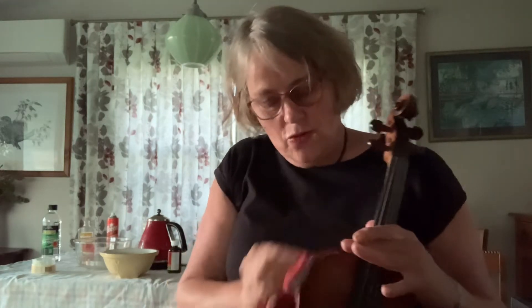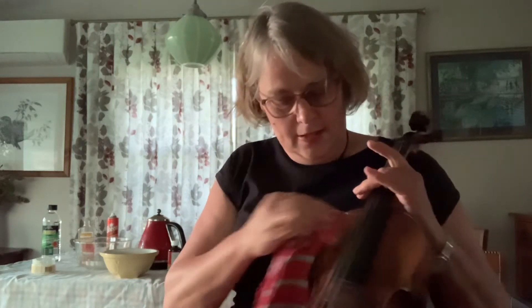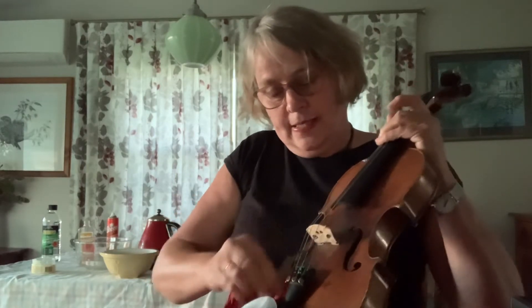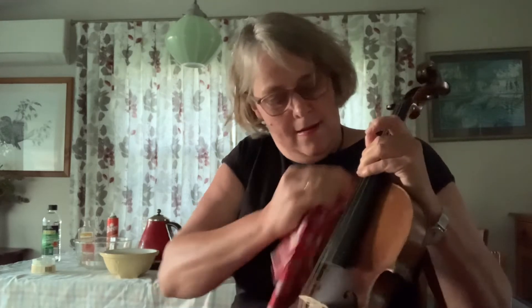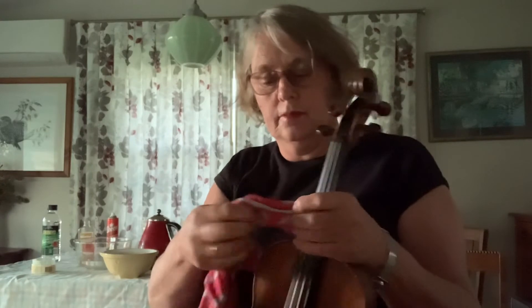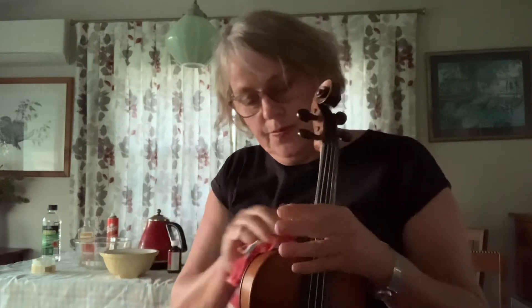This is a lovely job — it really makes you feel good when you're looking after your instrument, because your instrument plays such beautiful music for you. It comes from your heart, through your fingers and your brain. Don't forget the ribs — these bits that hold the violin together, the back and the front — they're called the ribs. And it's really fun to polish the back because there's so much timber.